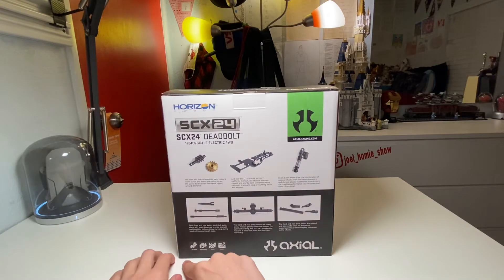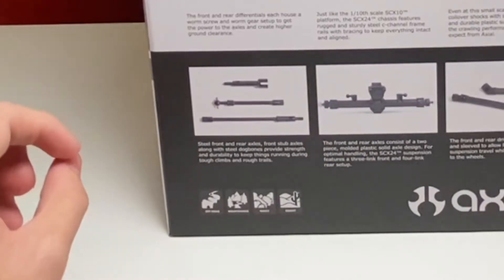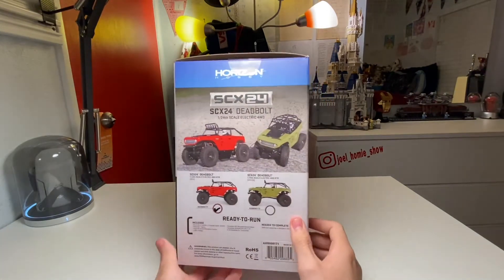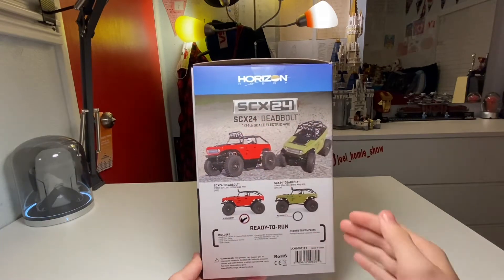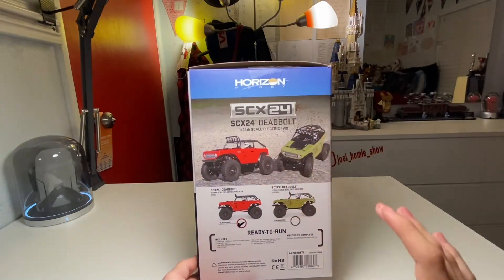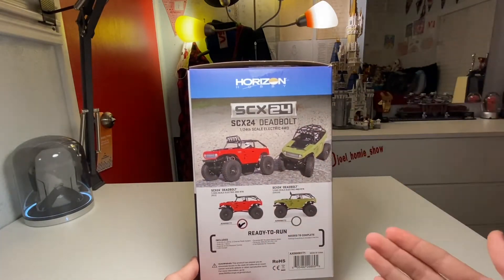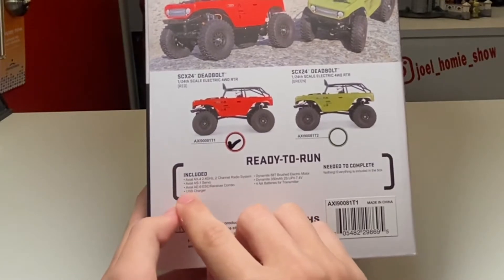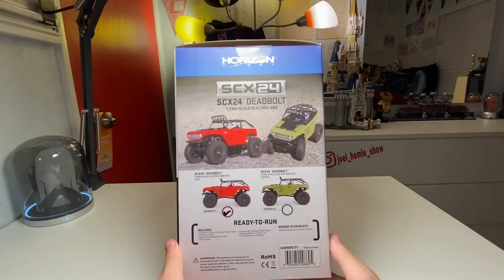Here we have our drive axles, and it lists off different places you can take this — off-road, mountains, rocky terrain, desert. Moving to the left side of the box, we have visuals of two different body styles. Today I'm reviewing the 1/24 scale Deadbolt in red. You can also get it in green like the 1/10 scale, or with many other bodies and colors. There are also specs about the ready-to-run contents, the USB charger, and transmitter information.